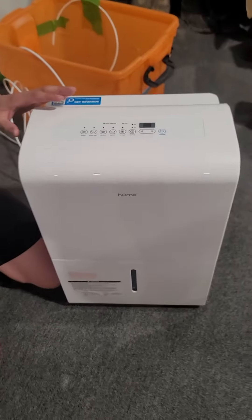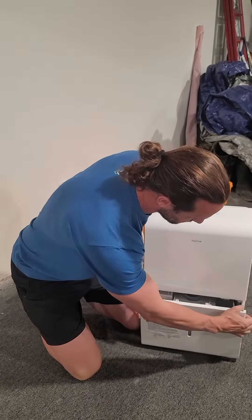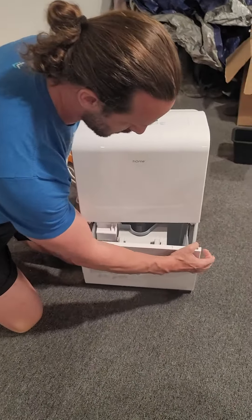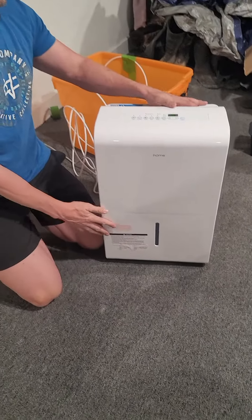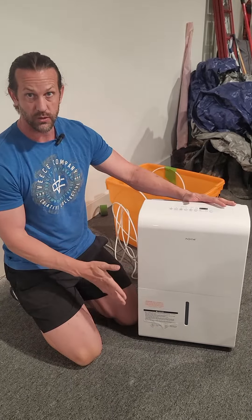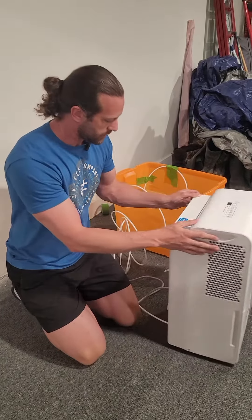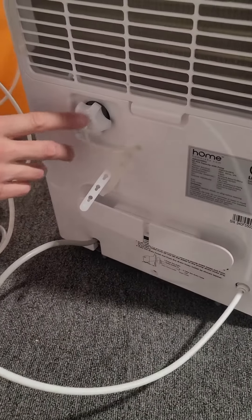I'm going to turn it off so you can hear me better. With the auto pump model, there are three ways you can empty it. One is you can just have it fill the tank up — you pull it out and dump it. If you have it set to that mode, when the tank is full it will shut off, so you have to come empty it because it will stop running. Your other option is to connect a garden hose — you can just run a garden hose off this port.